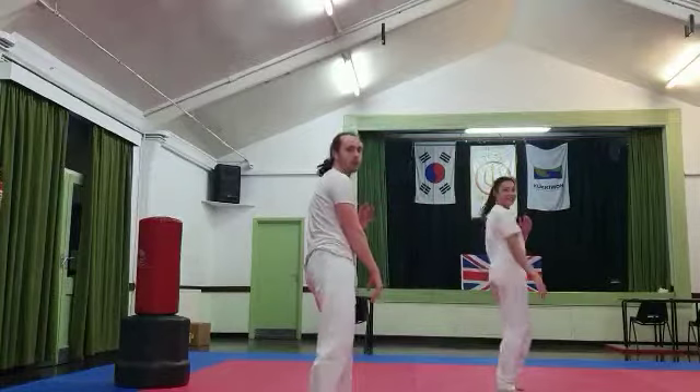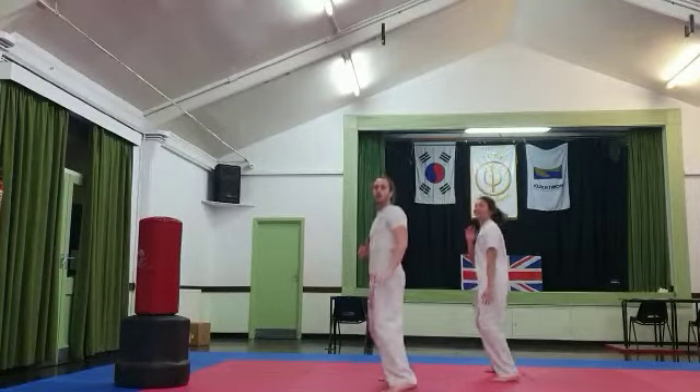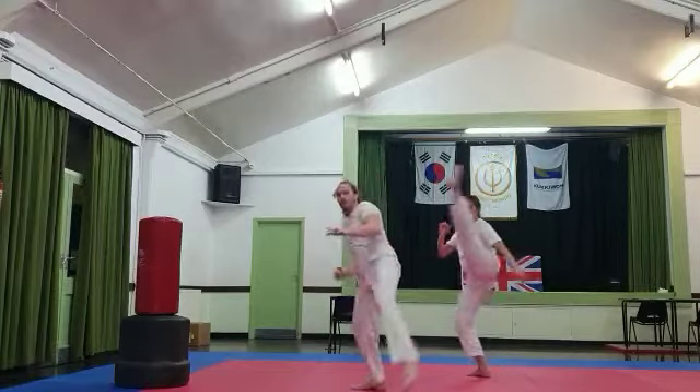Two: flick and down. Keep your hands in guard in between. Three: flick and down.